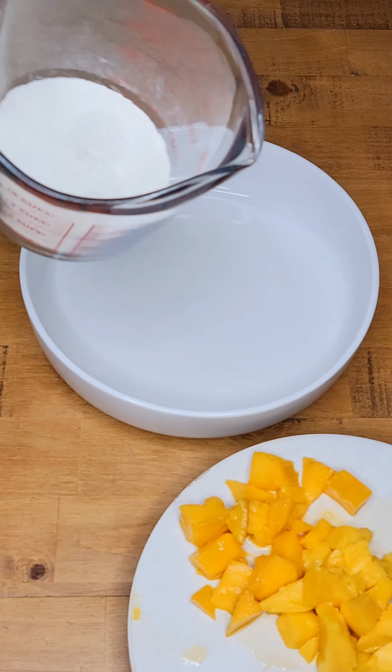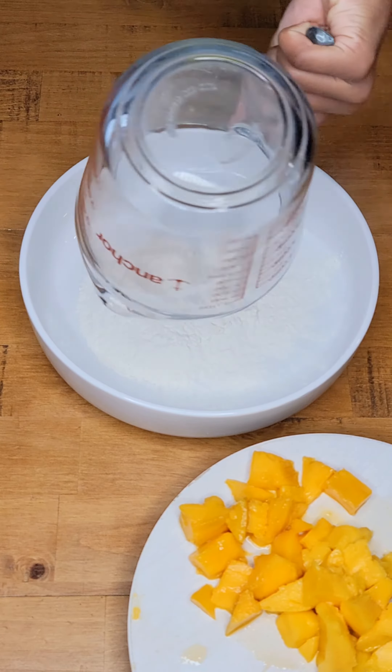Wow. And my flour. Dump, dump, dump, dump — mix it all up.